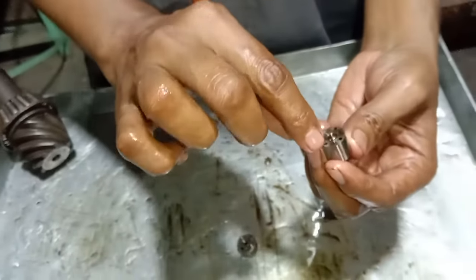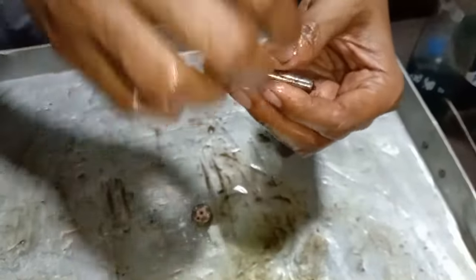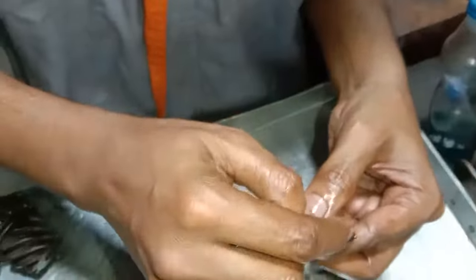This product will be the pressure. When we press the pressure, when we press the needle drop, we spray it.